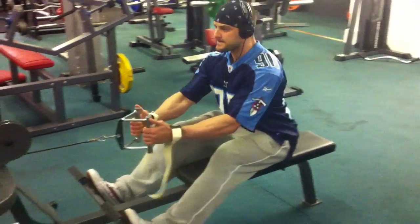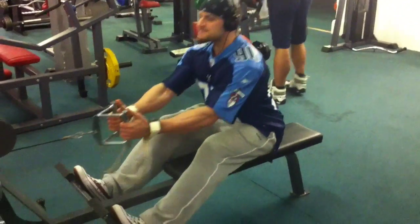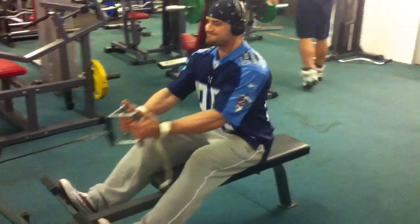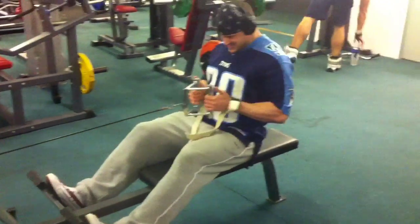So as you can see here, what you need to know with this exercise — and what people get wrong — is: pull from your elbows, keep your chest out, don't let your lower back round off, and pull through. Nice, easy squeeze at the top, keeping that chest out all the way through.